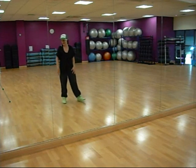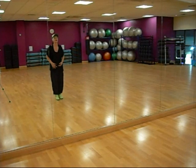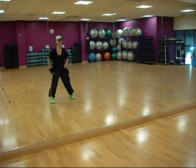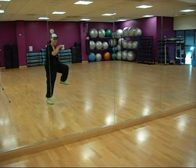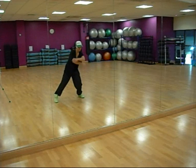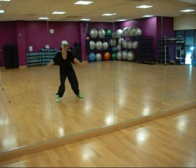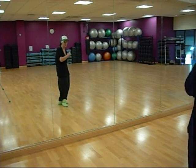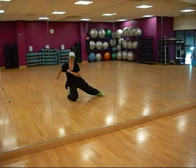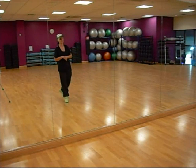That is as far as we got in class. I'm just going to dance it once through from the top. And as far as we got in class, please do practice those steps.